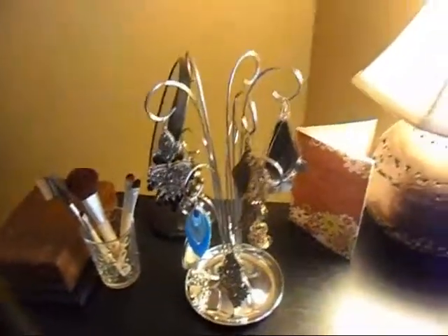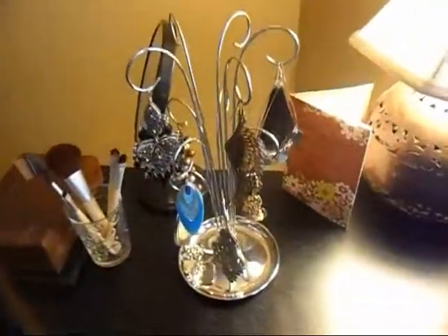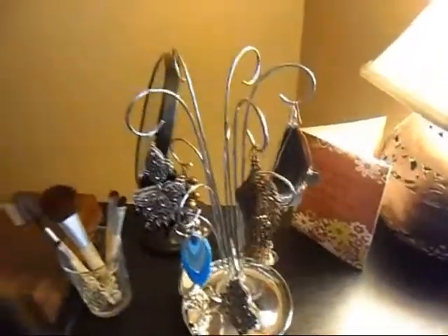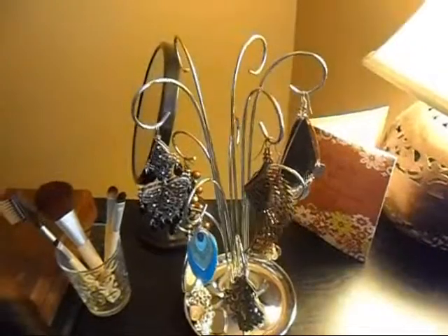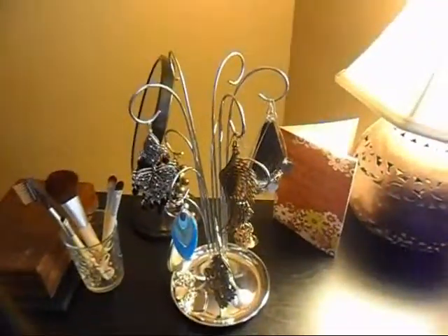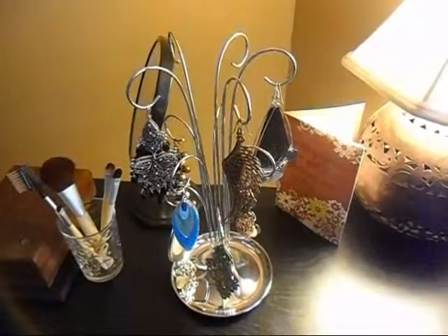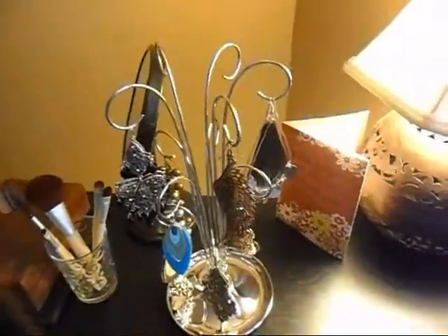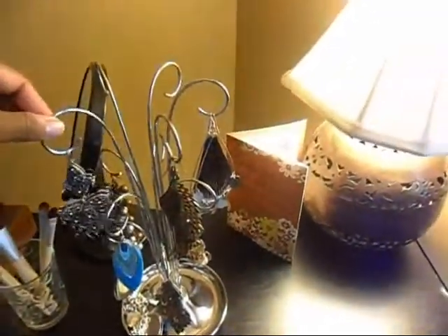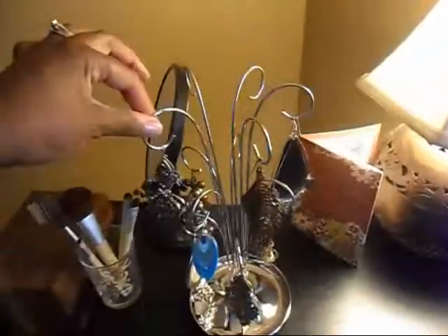Here's the jewelry tree. All you have to do is go online and Google or Yahoo — there are so many different jewelry trees, so I'm not going to just tell you one specific site because you might find a different one that you like better. They can range in price from $10 to about $50 if you want a really really sturdy one.